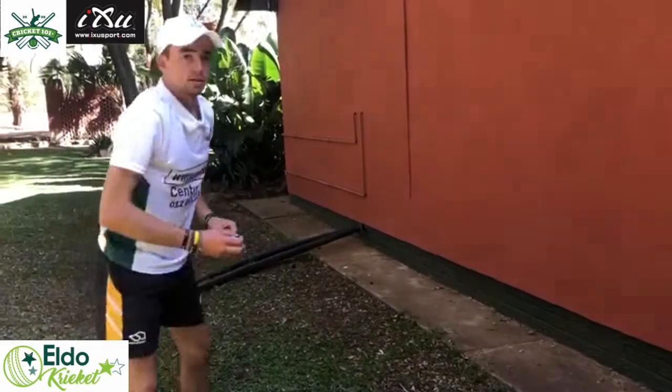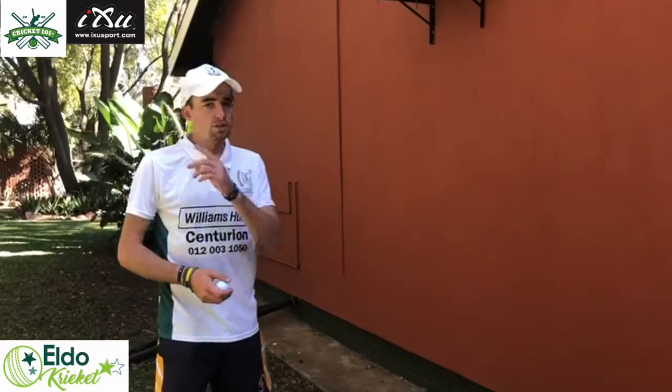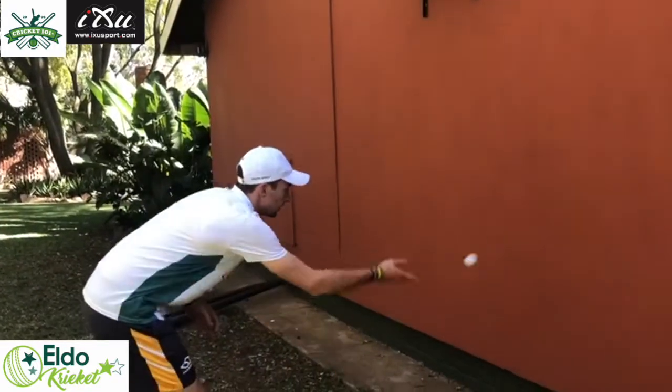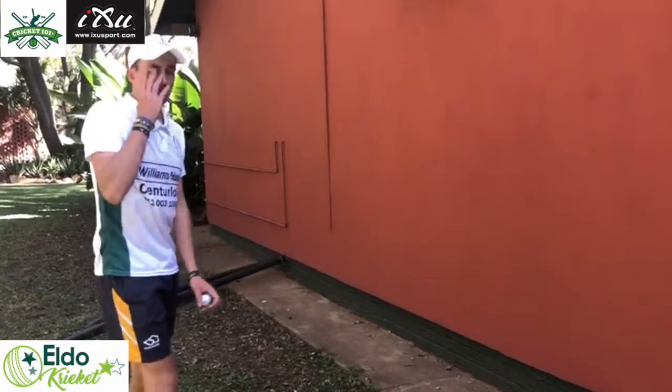Now we're doing the drill with one eye closed. When you change your eye, please change your hand as well. Then change to this eye closed and the other hand.